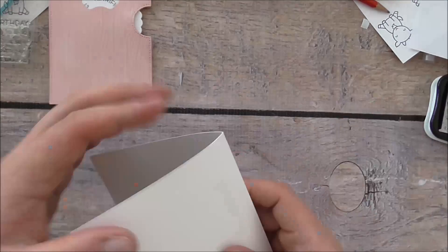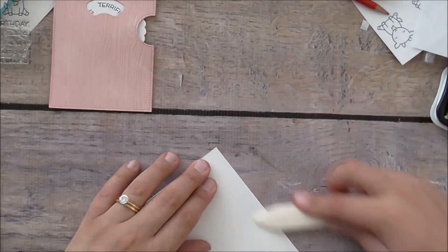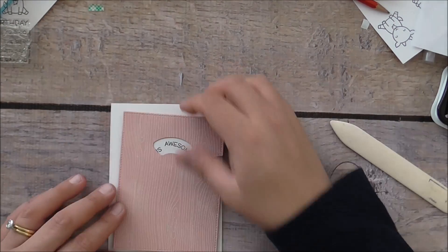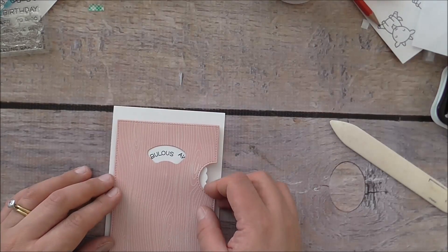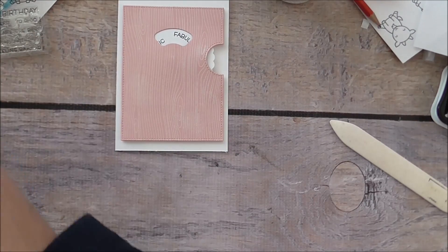I'm getting a white card base and burnishing the score line I had previously done. I'm sticking my Reveal Wheel panel on top of the card. I'm keeping the background a bit plain, but I really love that wood grain background — it looks fabulous.